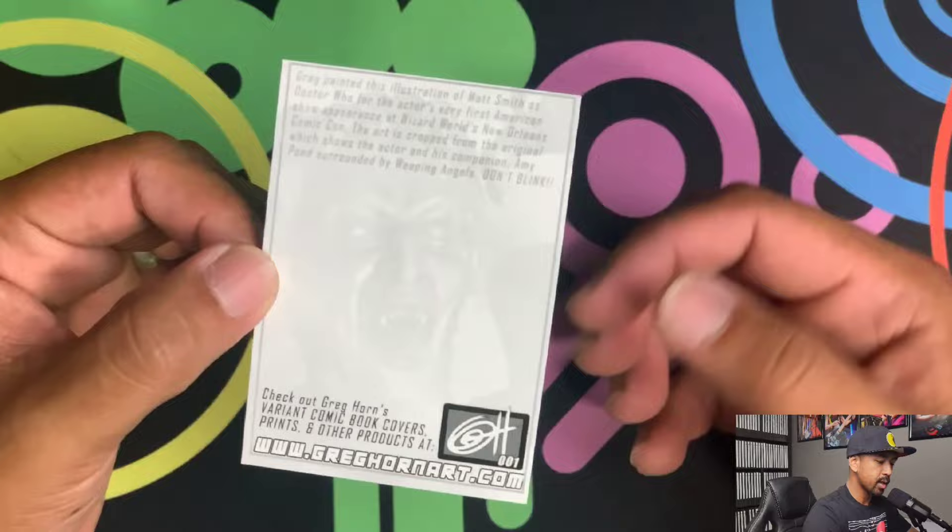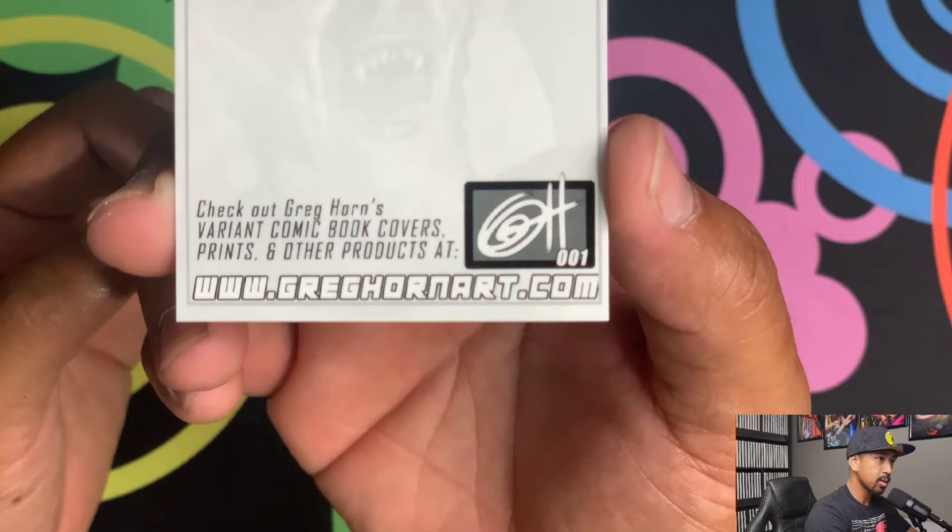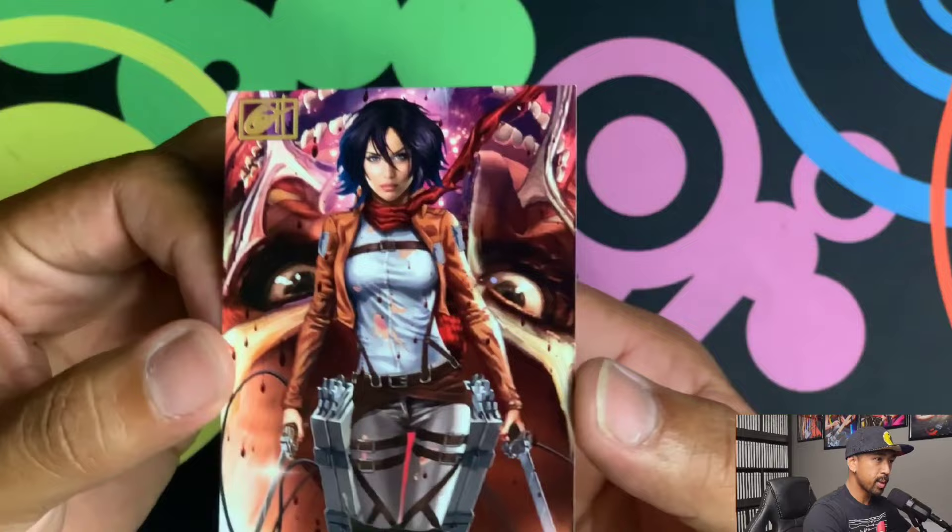You've got Doctor Who — the artwork on here is spectacular. Here's the card back. If you want to purchase a set, it's greghornart.com — go ahead and look that up and see if you want to pick one up. The set is not expensive, so go ahead and grab one.